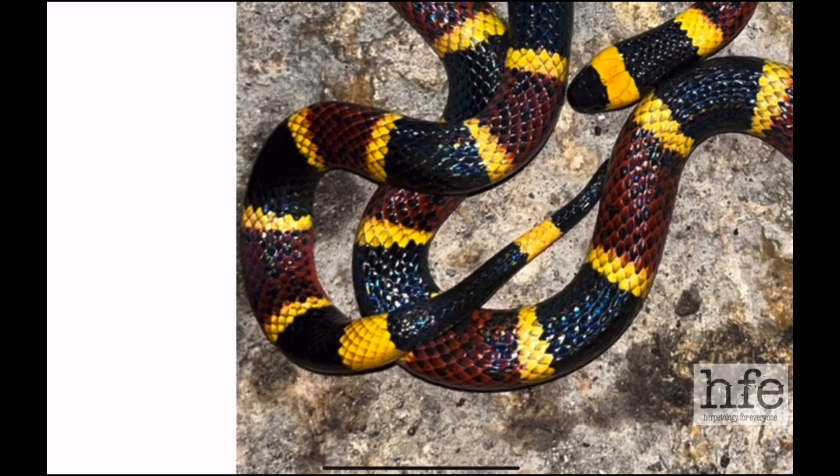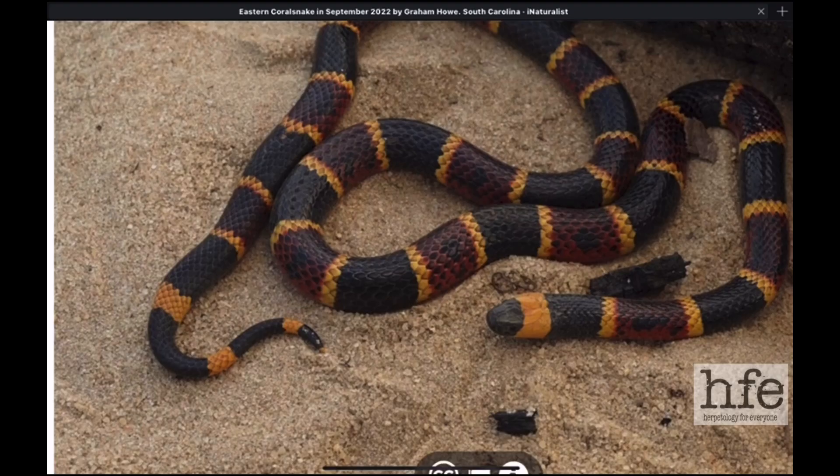The eastern coral snake also has this feature — the very end of the tail is ringed in black and yellow with no red.